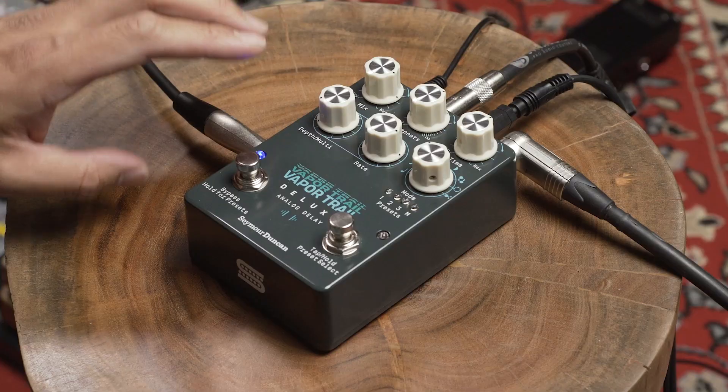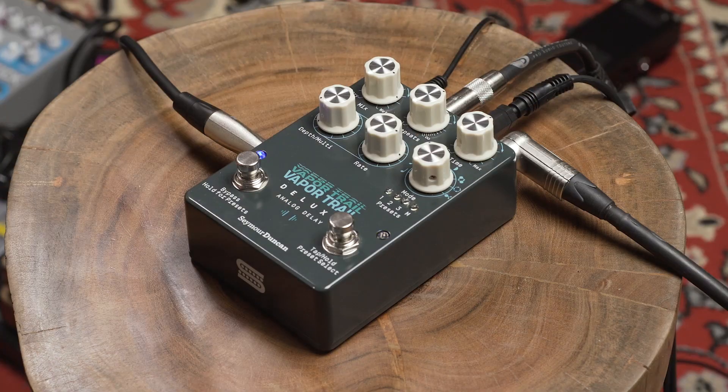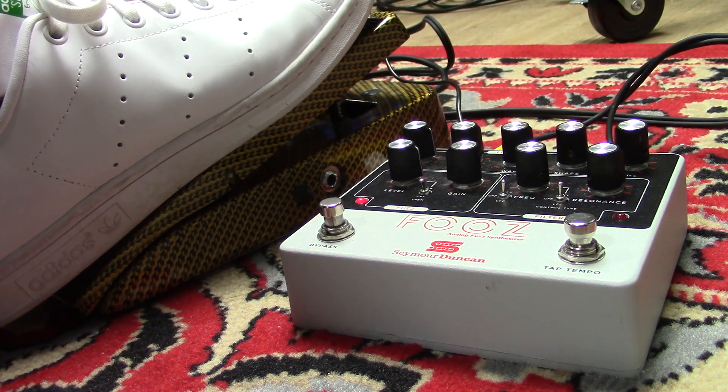For our last sound, we're going to do something a little bit funky. I'm going to play with the expression pedal out and this insert loop here. In the expression pedal out, I can pretty much program any of these five knobs to work — I just have it on repeats for now. And in the insert loop, what that does is it puts any effect you want on just the trails. I decided to put an envelope filter from the Foos, which is another Seymour Duncan pedal. Some people like to use octaves for ethereal sounds, but let's hear what it sounds like with the envelope filter.